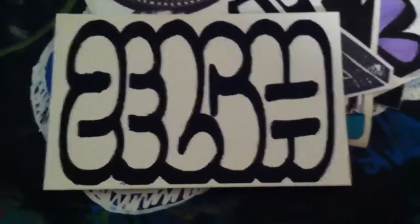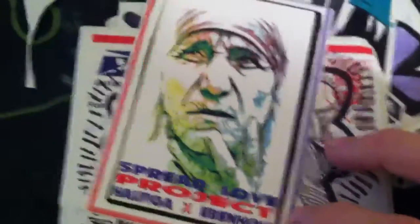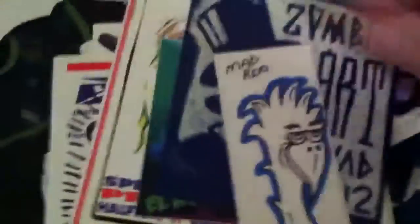This one I really like too — it's a grenade screen print, I believe. I'm 90% sure. This one right here is pretty sick, really detailed. Spread Love Project. I love these stickers. If anyone knows where to get them, let me know, because I only get them in packs and I'd like to know if you can buy them.